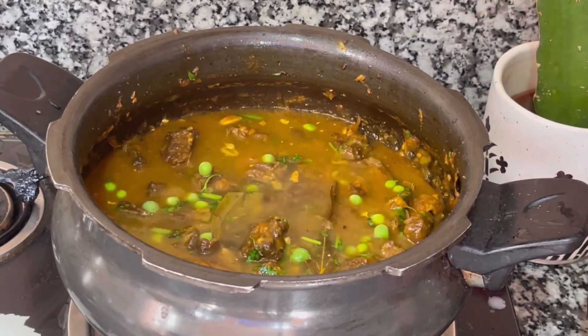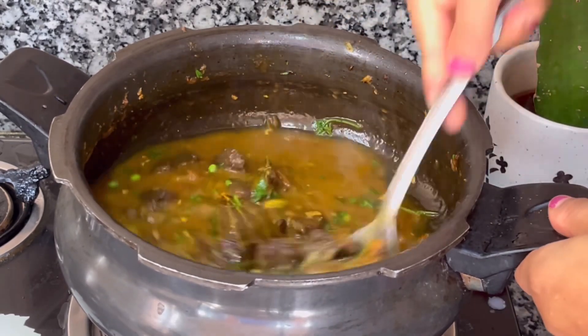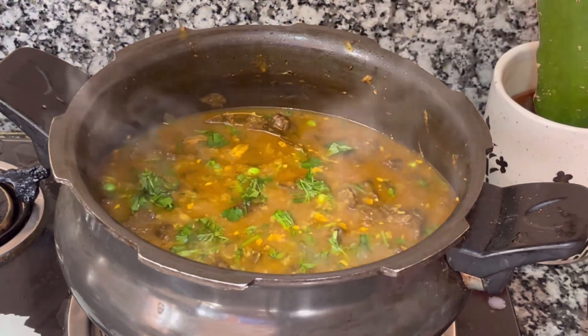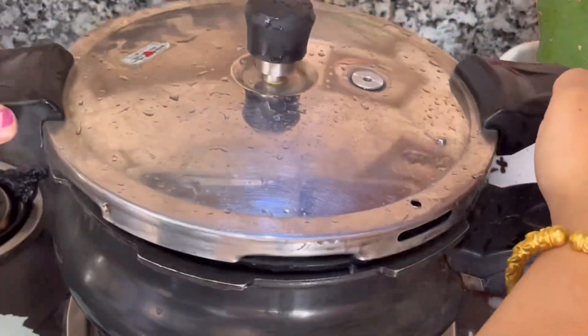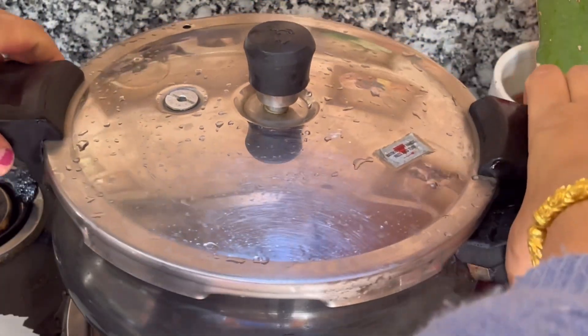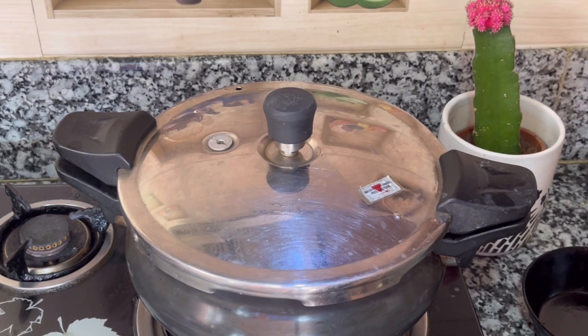We will add water as needed — not too much, not too little. Adjust the water to the right amount and add more if needed.